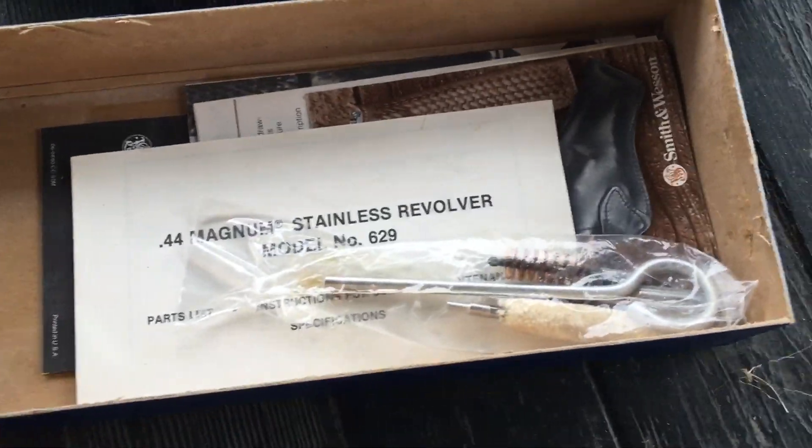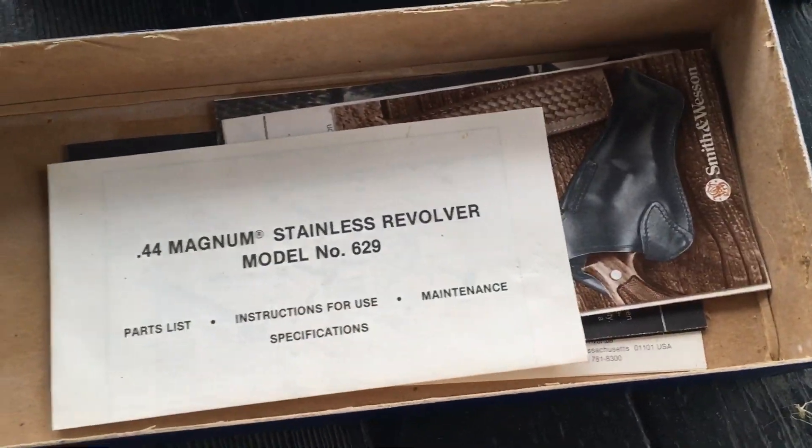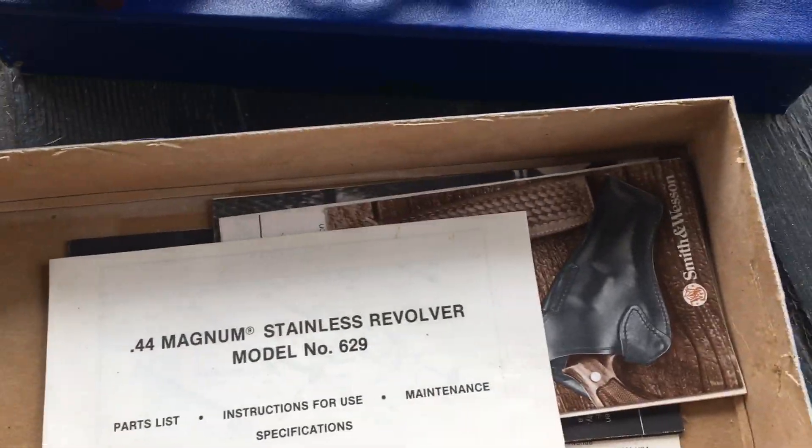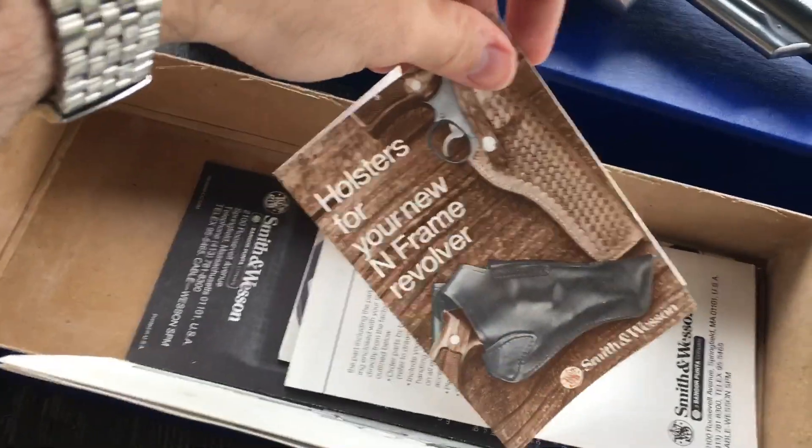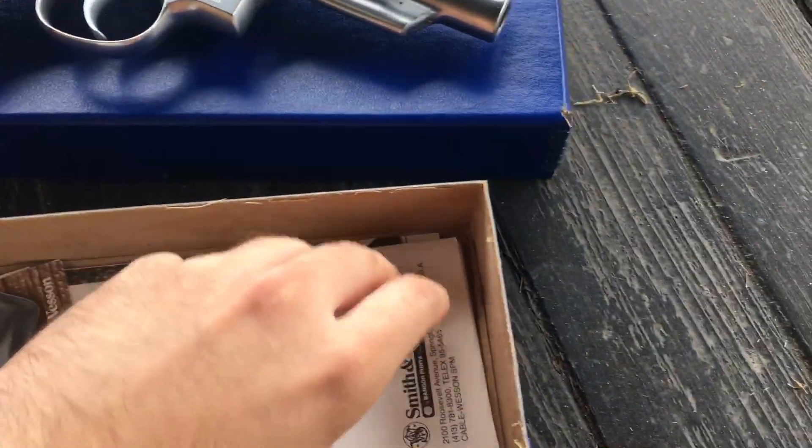You can see it comes with all the accoutrements from the factory: cleaning kit, manual, holster, advertisements, all of your warnings and whatnot.